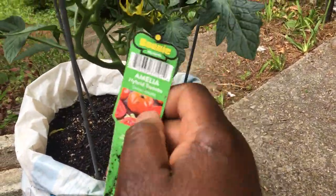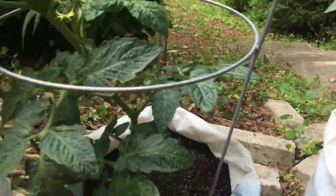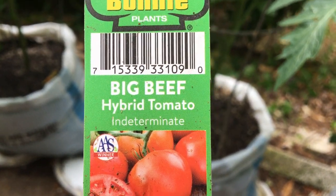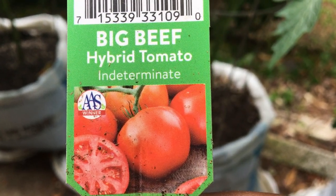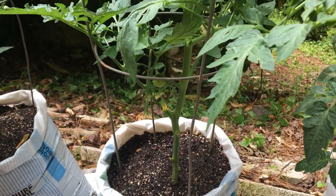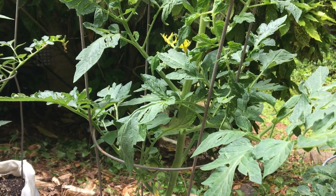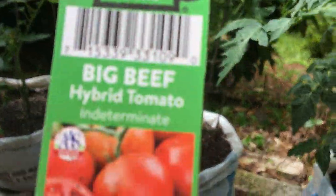Now look at this variety — it's called Amelia, a hybrid tomato, determinate. And this other one here is indeterminate. It's called Big Beef, and it produces a large-size tomato. It is indeterminate, which means it will grow all through the season. These three are indeterminate — they will keep growing and keep producing flowers that will produce fruits all through the season until the first frost, when it will stop producing.